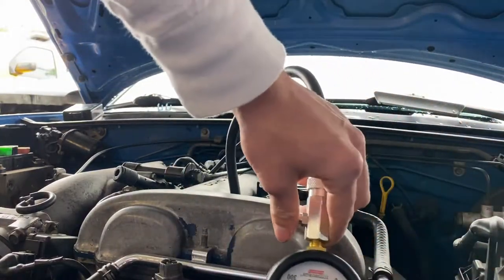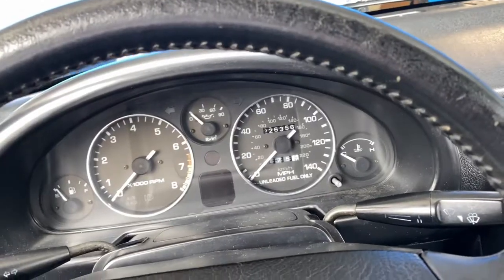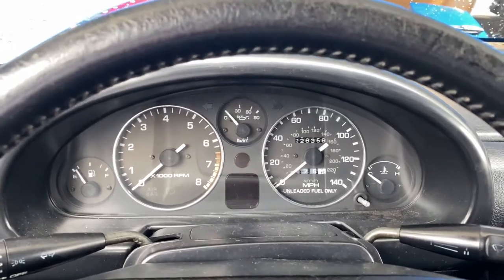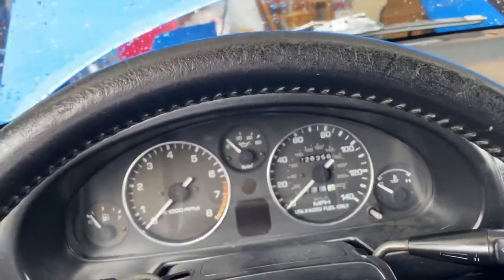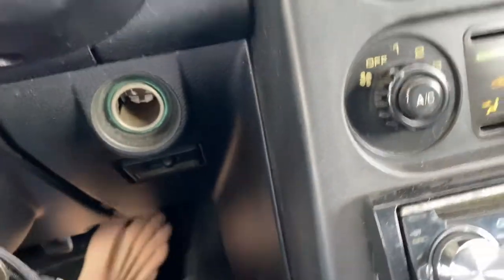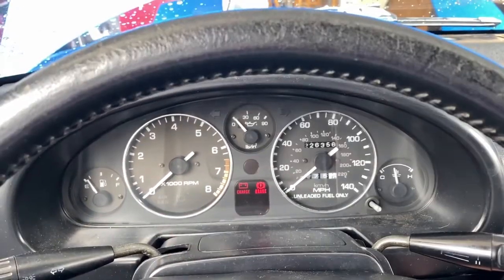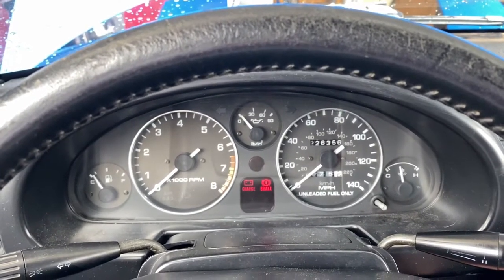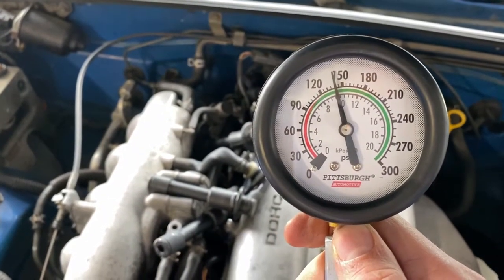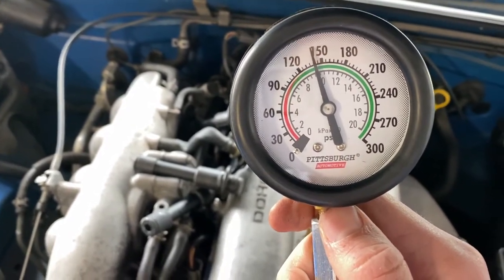Now we're going to crank the car and see where it's at. You want to crank it for about eight to ten seconds — technically you're supposed to do eight revolutions, but we'll just do ten seconds for each cylinder. Another important thing: put your foot all the way down on the throttle when you're cranking. So foot on the throttle, and crank it for ten seconds — seven, eight, nine, ten. Let's go check it out.